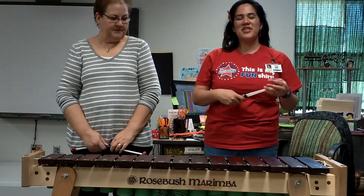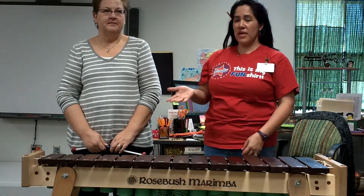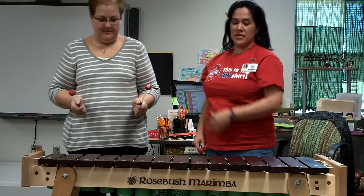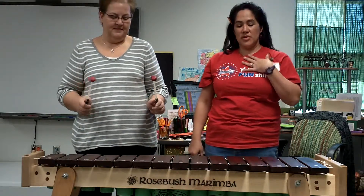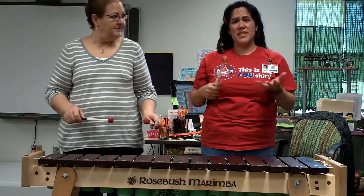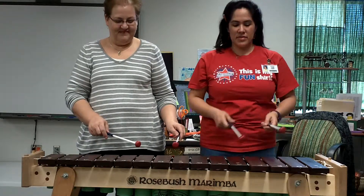Once you have your alto line figured out, here's what you want to do with sopranos. One of you will stand and do the soprano line — that's gonna be Miss Banto — and then the other person will do the alto line that you've chosen. Expect a few crash and burns, it's bound to happen, but practice it at least four times through.